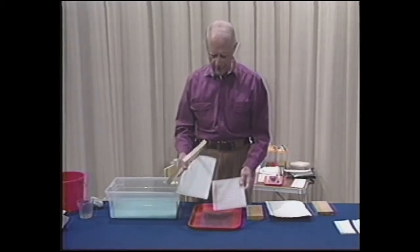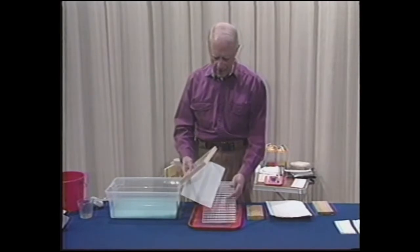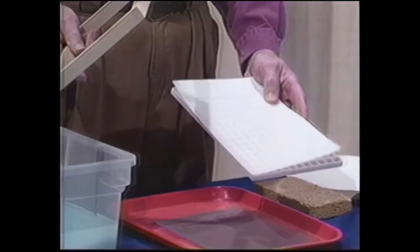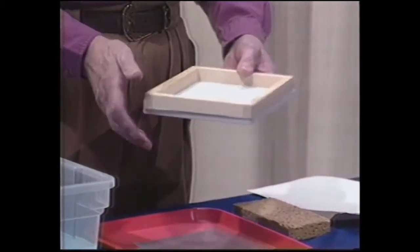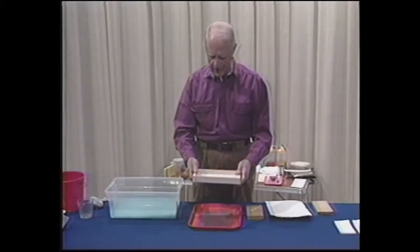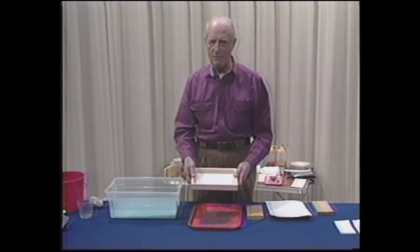The assembly of the kit is quite simple. The screen goes on top of the grid and the deckle on top of the screen. Now we're ready to dip this into a vat full of pulp.